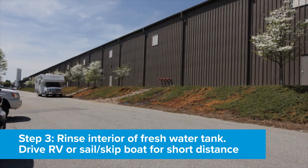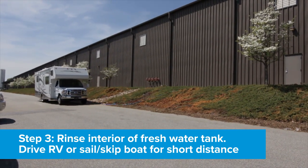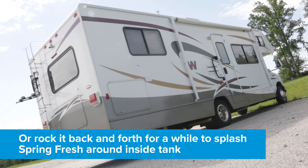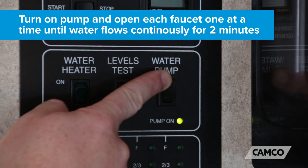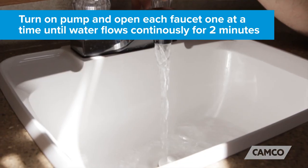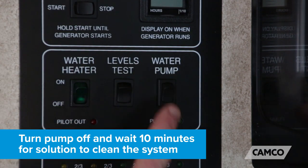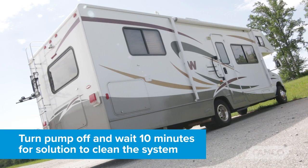Step three: rinse the interior of the fresh water tank — drive your RV, or sail or motor your boat for a short distance, or just rock it back and forth to get everything splashed around in there. Then turn on the pump and open each faucet one at a time until water flows continuously for two minutes.